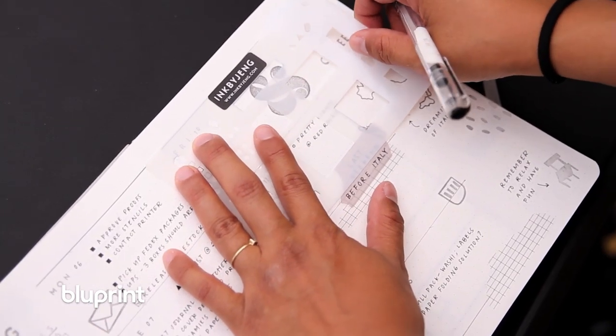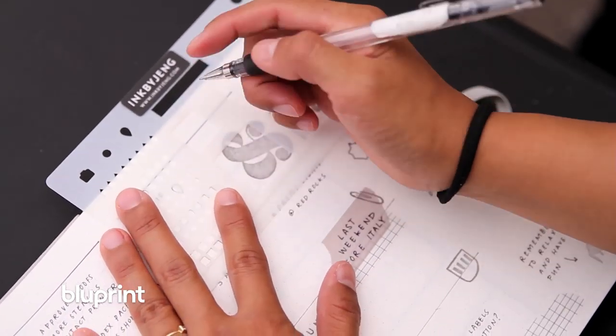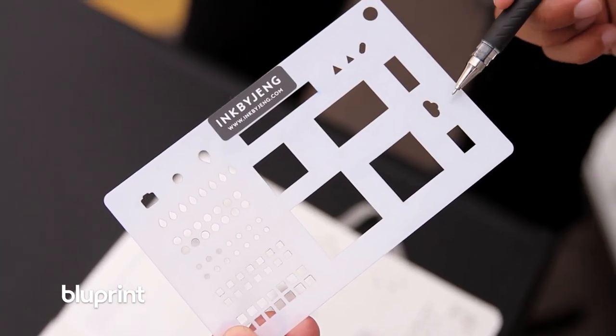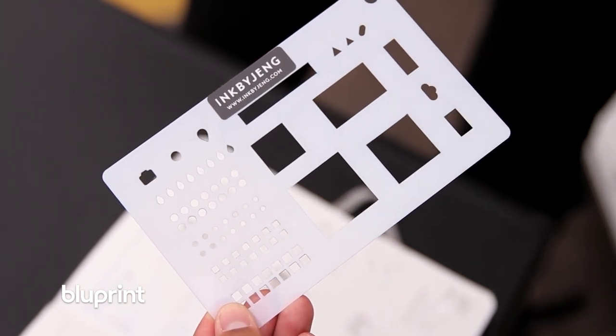In addition it also has a couple of different icons. So say you're going somewhere on Friday — you can actually create a tiny little location symbol without having to have any artistic abilities. And even a little cloud. So with the cloud in the circle you can make a sun, and then you can even have weather icons.